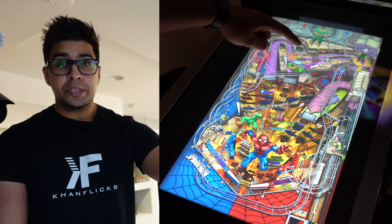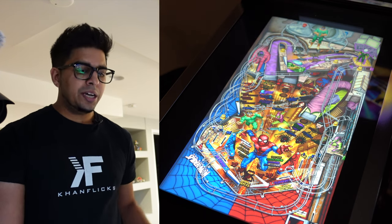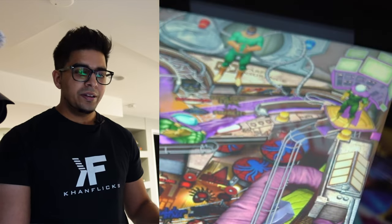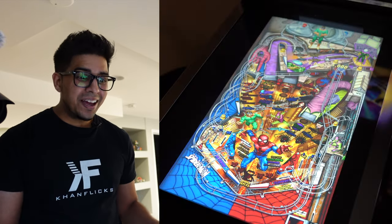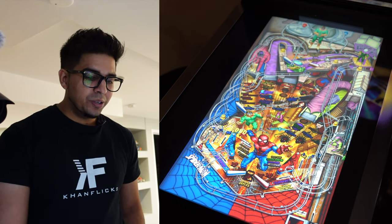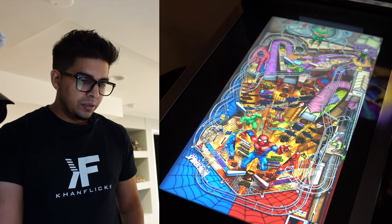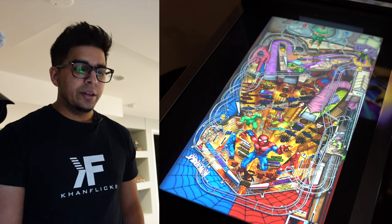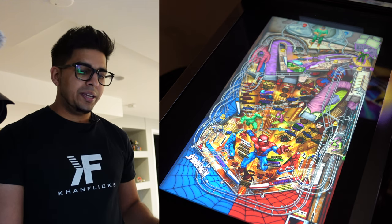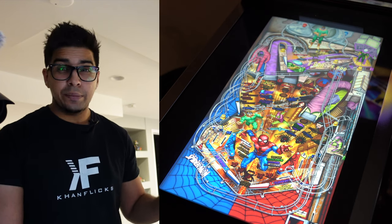You also have some solenoids on the top of the field, so when the ball goes in that area it will actually make the sound — and I'm not even doing anything. How cool is that? It gives you that realistic feel as if there's actually a mechanical mechanism inside. The fun thing about these games is that there are different levels: you have to hit three different things, they unlock a level, and then you can actually see the animations play out.